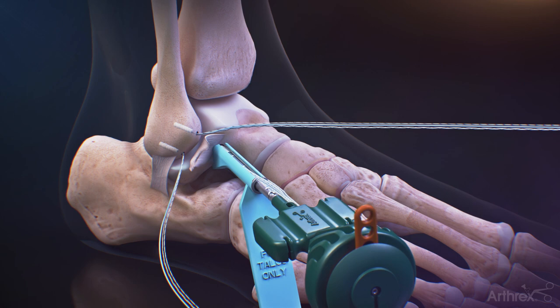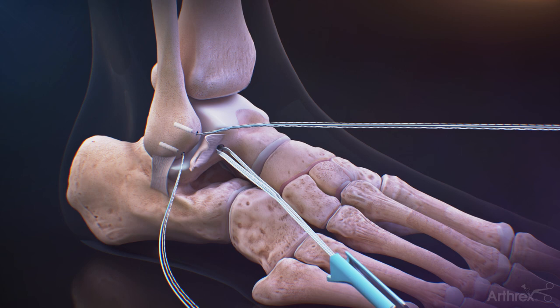Leaving the guide in place, insert the 4.75mm swivel lock into the talus. Remove the inserter and the guide.